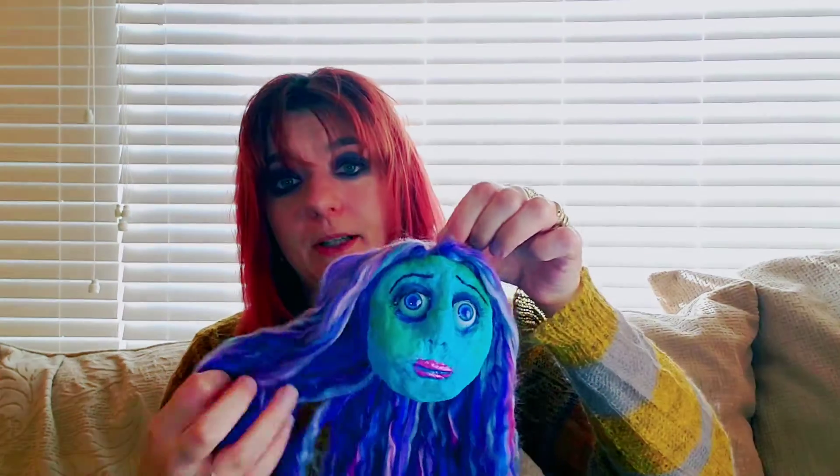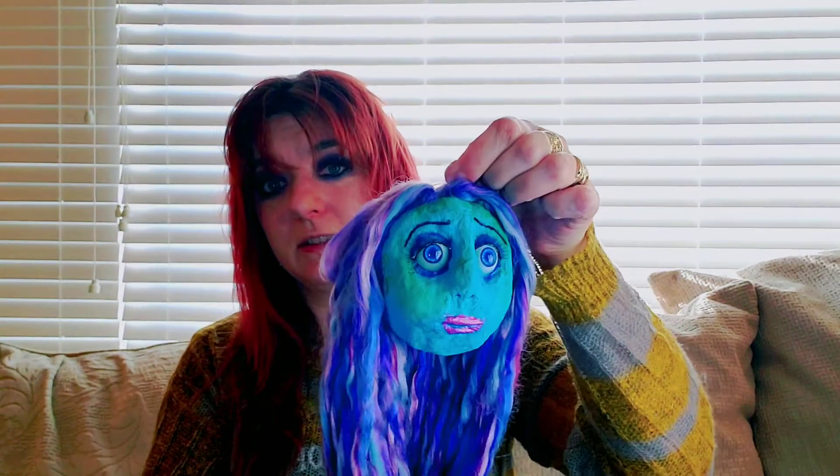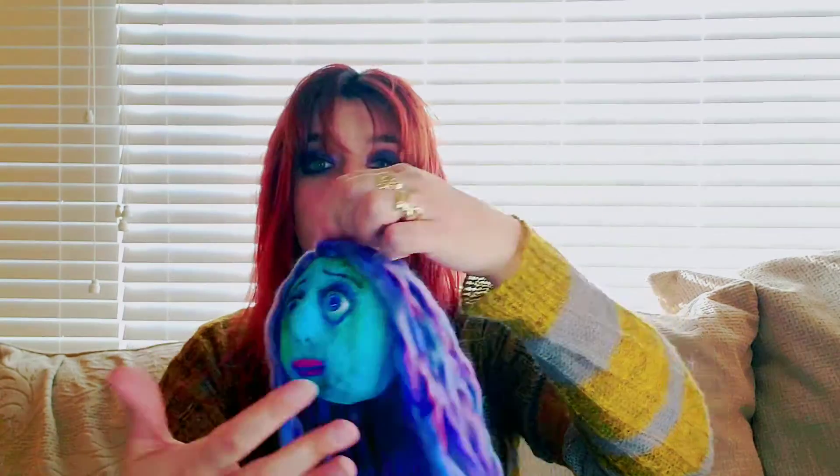I'm going to make a body for her as well and I will film that. But I'm going to release just the head tutorial in case you guys are wanting to make some kind of spooky Halloween heads. She's pretty easy to make, but it was a ton of work and I just love her. She does not look as good as she does in this format here, but I'll be releasing her in the next couple weeks.